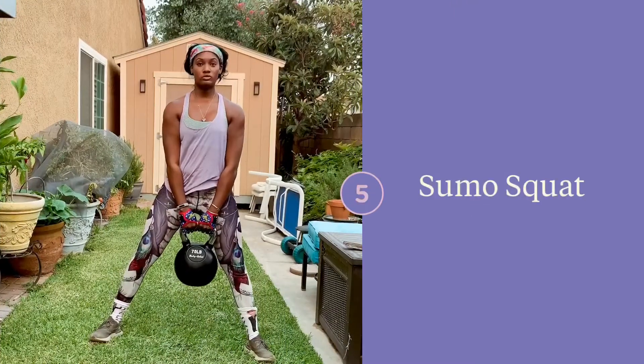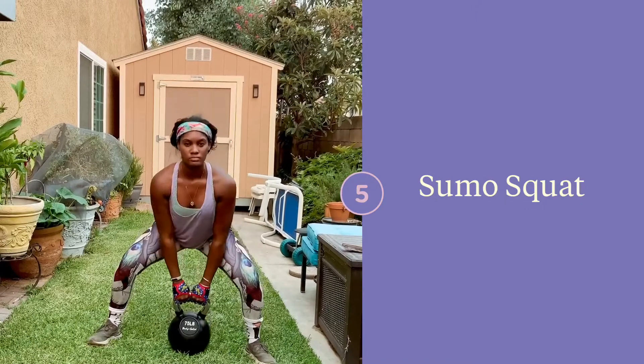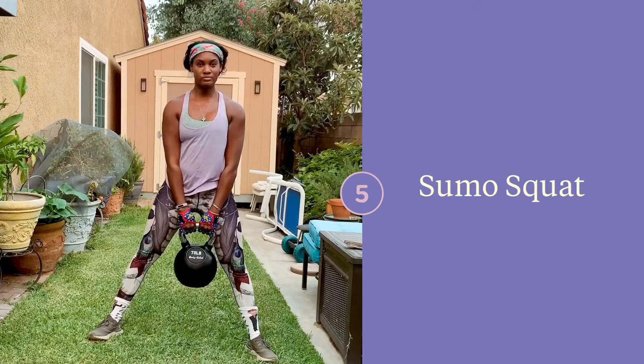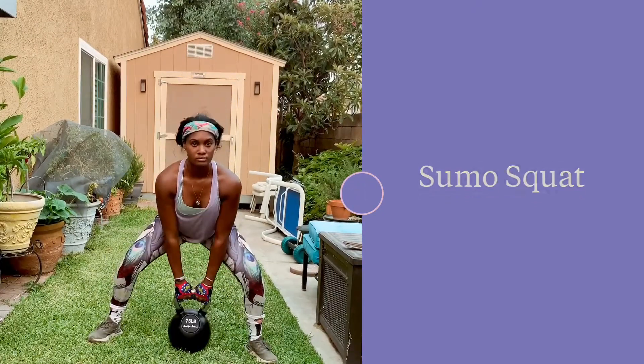This is a sumo squat. As you can see, I'm a bit lopsided because my grass is lopsided — what can I say? Go ahead and find a position that feels good for you, that's slightly outside of hips width, and you can turn the toes out. Make sure to keep the core engaged.